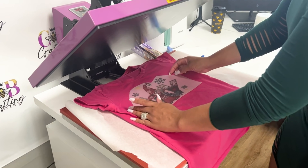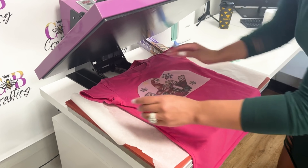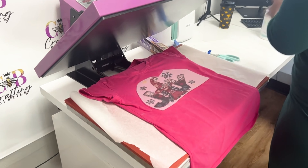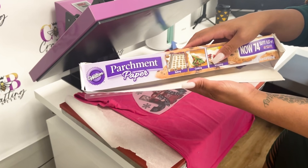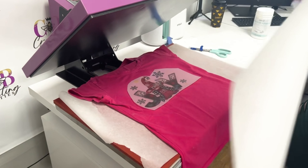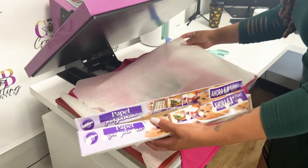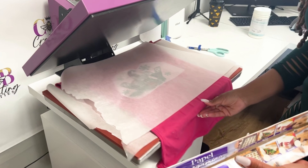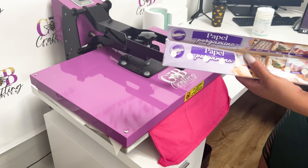Now that you have your image, simply place it on your cotton shirt. Make sure that you have at least two fingers from the top and that it is even on both sides. Then grab your parchment paper and place it directly on top of your image.